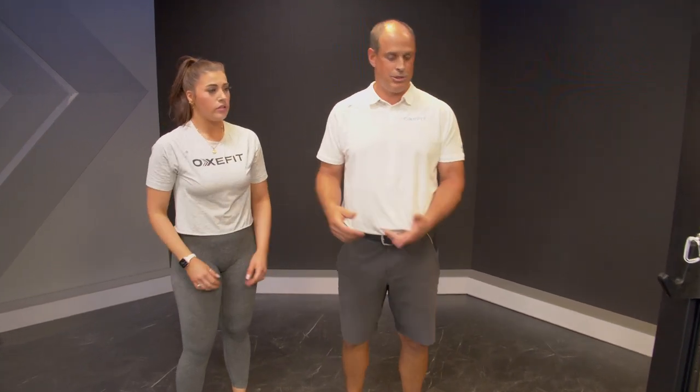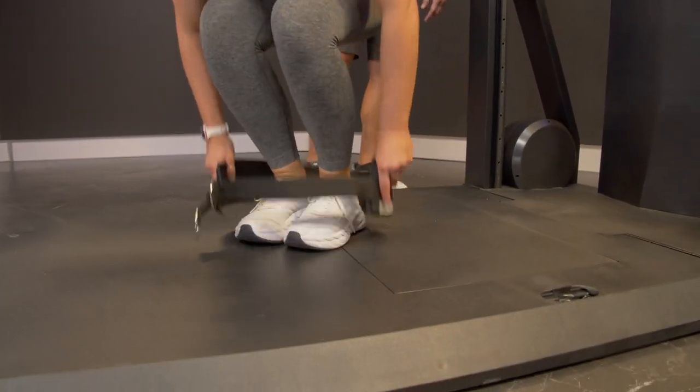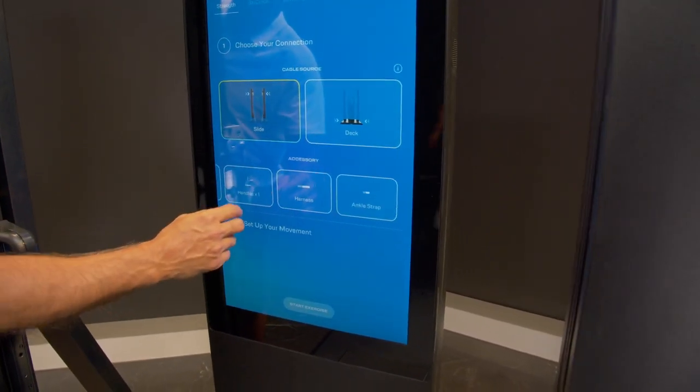All right, today we have Jessica. She's going to show us how to do a harness rotation. We're going to step in the belt — it's a cinch belt, so as it gets tighter it's not going to slide around her. So we're going to come from the slides and do a harness.